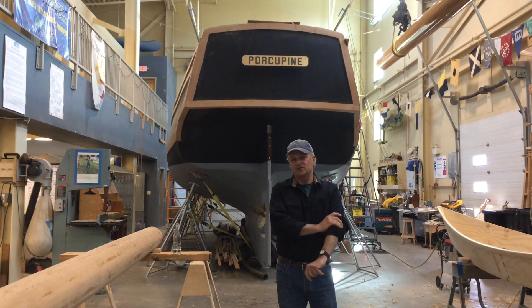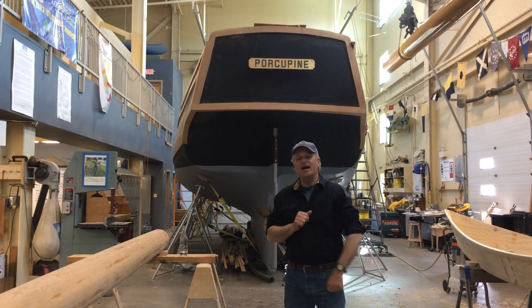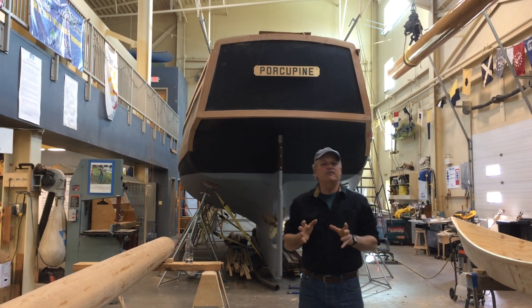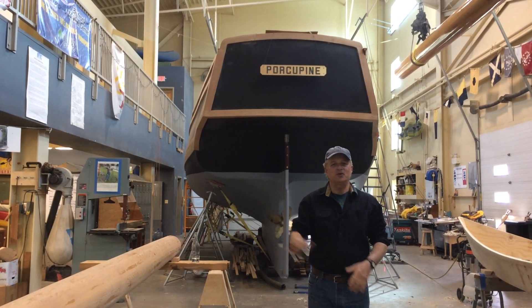From the Bayfront Maritime Center in Erie, Pennsylvania, Howard Rice here. I have my boat at the end of the shop, Scamp No. 2, a boat named Southern Cross. And this short video is being shot by my worthy partner in crime, Rich Eisenberg.